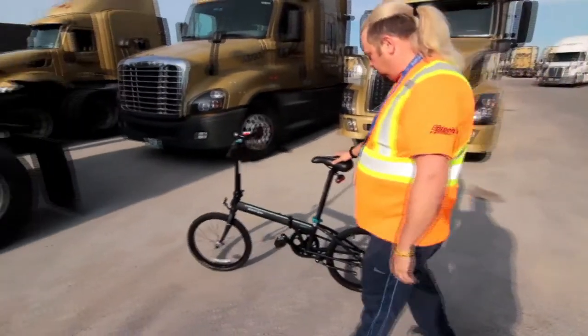I think everybody that has ever struggled with weight loss or finding ways to keep active while they're on the road should have one of these bikes in their truck.